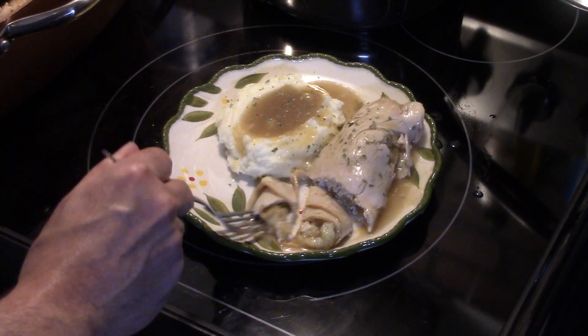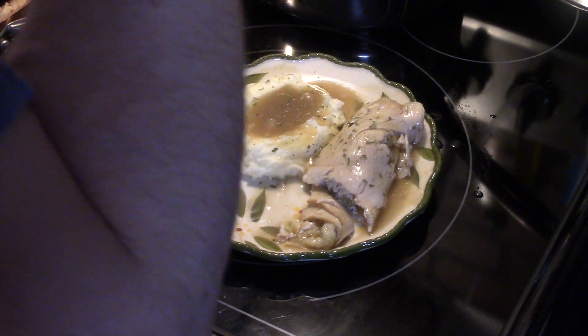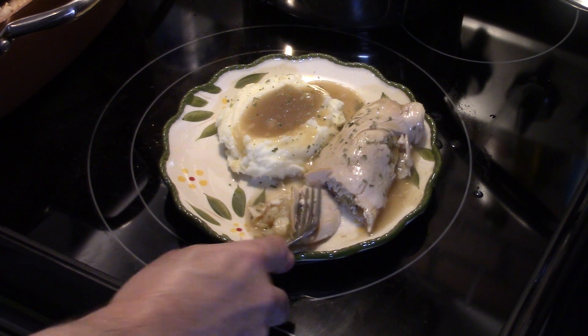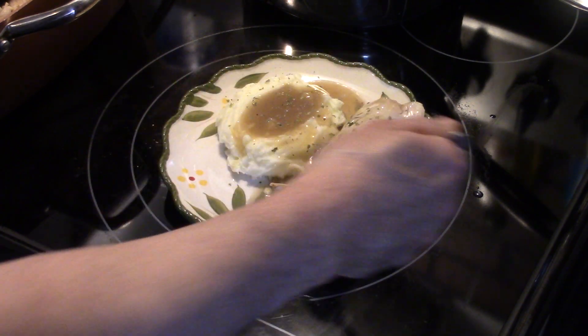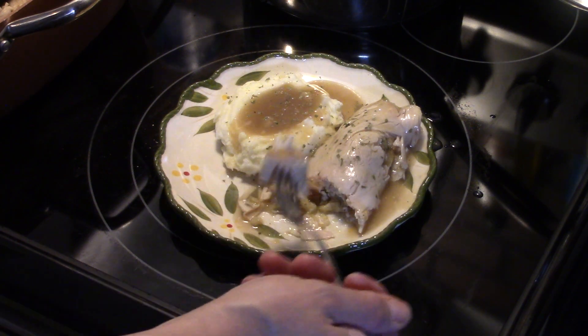Like I said, if you go and get the turkey sliced yourself, get it sliced a little thick for better results. It's really good — the flavor of the turkey with that chicken stuffing and the gravy. Tastes like Thanksgiving. Throw a little gel cranberry on there and you have yourself a Thanksgiving meal.